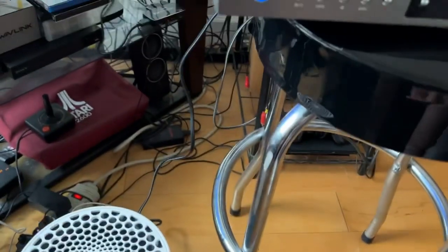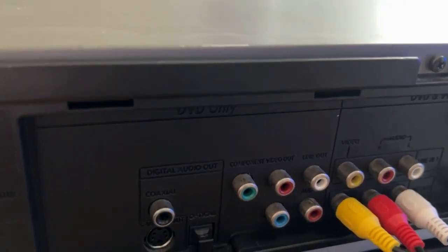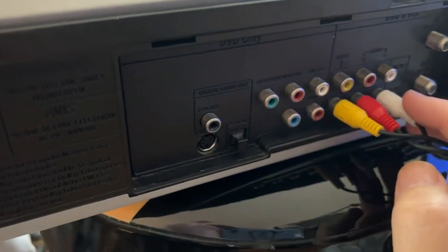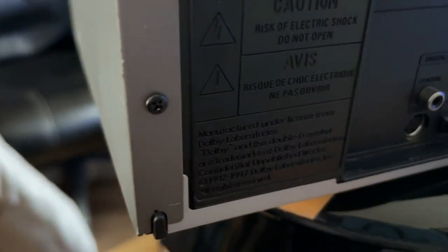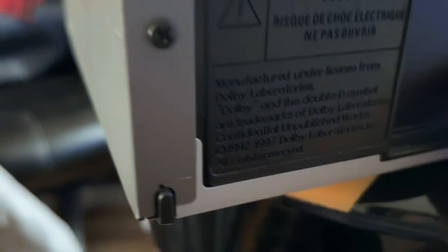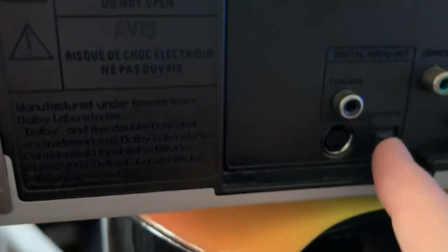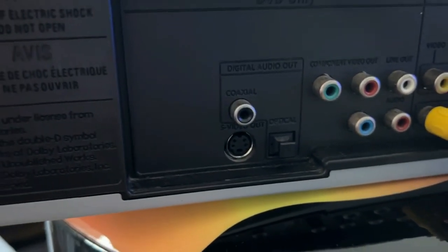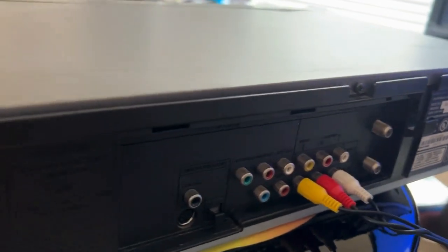So that's about it. It's got some line-ins on the front. You've got your standard line-in, line-out, and then you've even got some component outputs. Over here this is probably digital coax, and there's S-video and even an optical output too. I don't think anybody really uses S-video anymore, but it's good to have. It can pretty much handle most outputs.